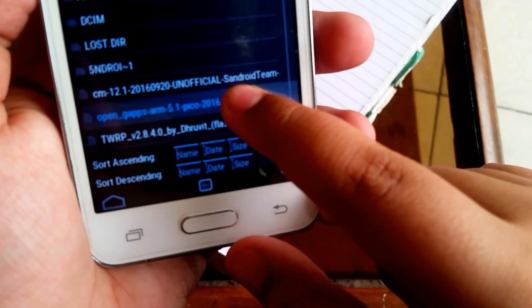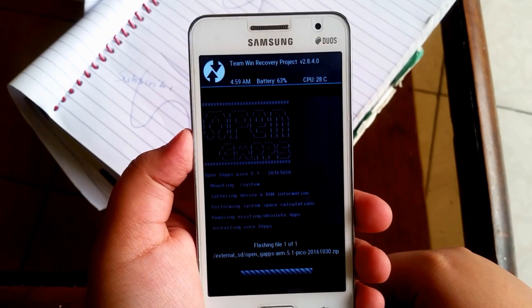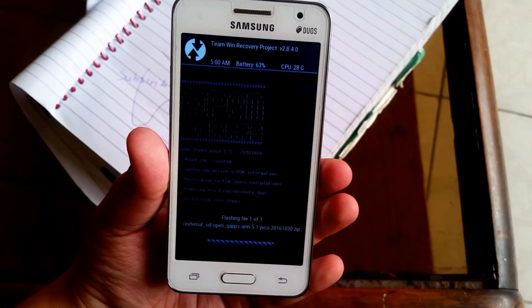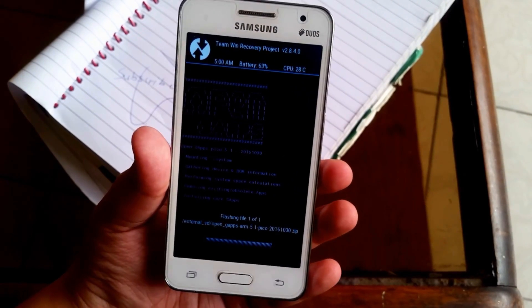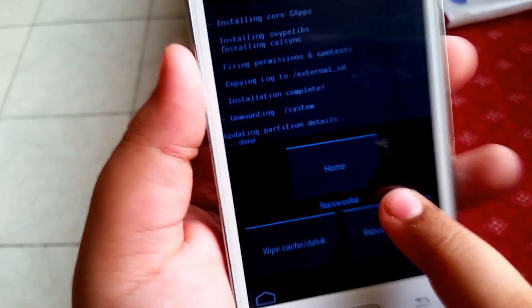Now go ahead and do the same for the open gapps file. Just flash that, and it will take around a minute or two. After you've done that, click on reboot system.